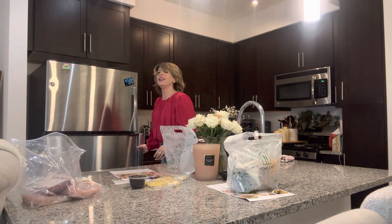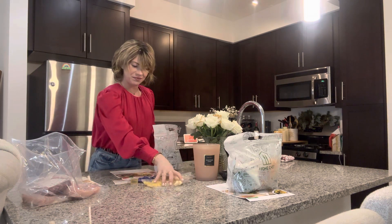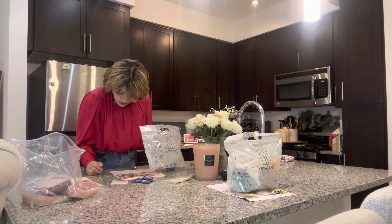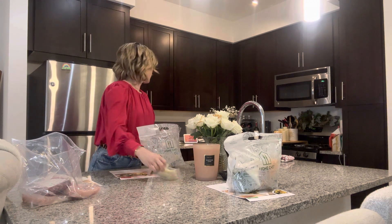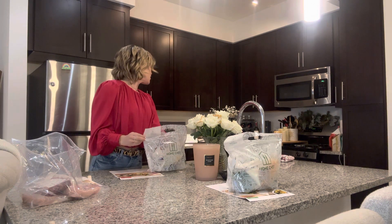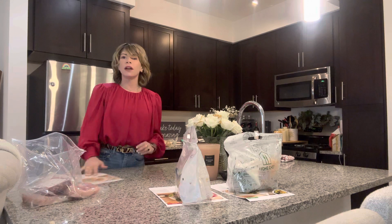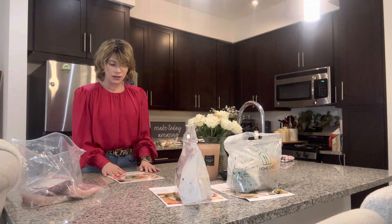That's crazy. I just have to buy a head of lettuce. Alexa, add a head of butter lettuce to my shopping list. Alexa, add a head of lettuce to my shopping list. That's a bummer.